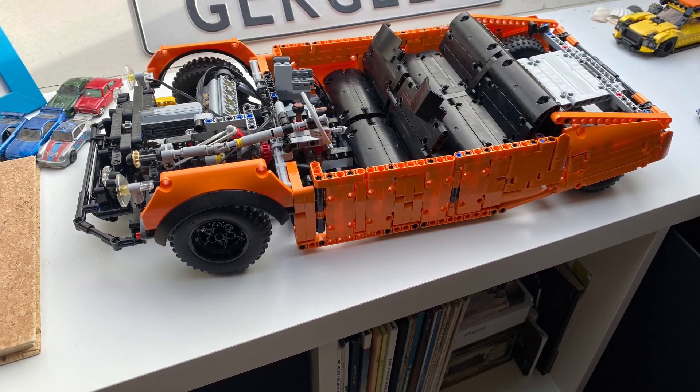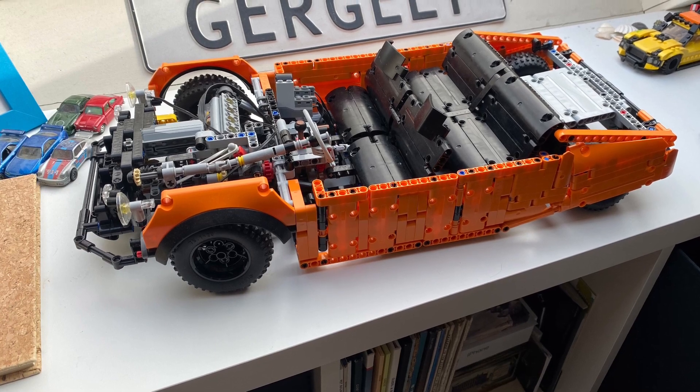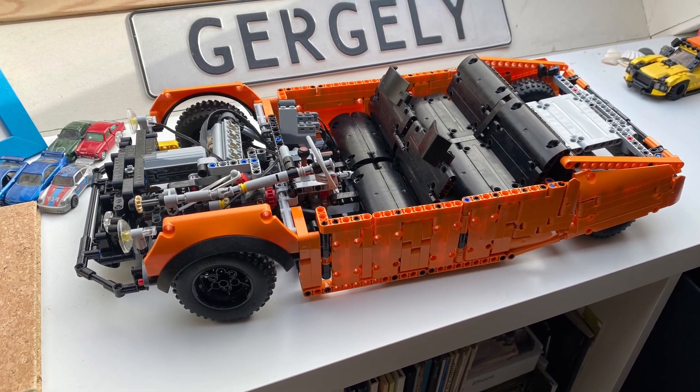Hi everyone, welcome to a bit of a different style video. If you've been following the channel lately, you may have noticed a certain model I uploaded a few weeks ago — a Citroën DS model.